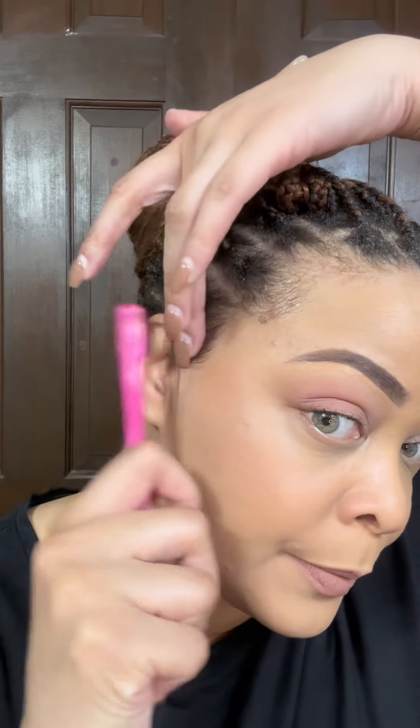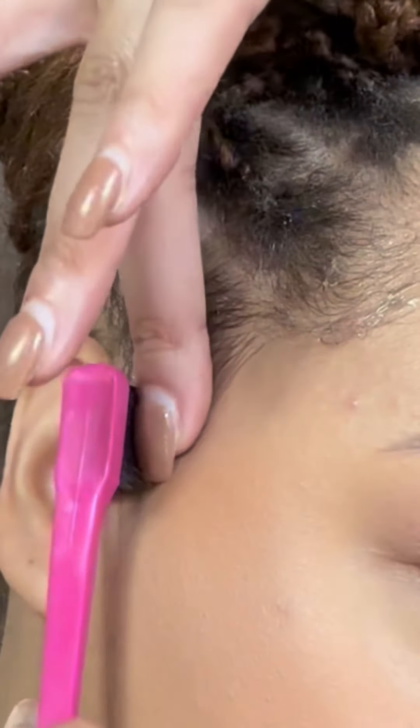You could have gone high ponytail — this is like midway but still high. High is just up here. You could have done a low ponytail. You can leave this ponytail down if you want to. I'm going to wrap mine up into a bun.